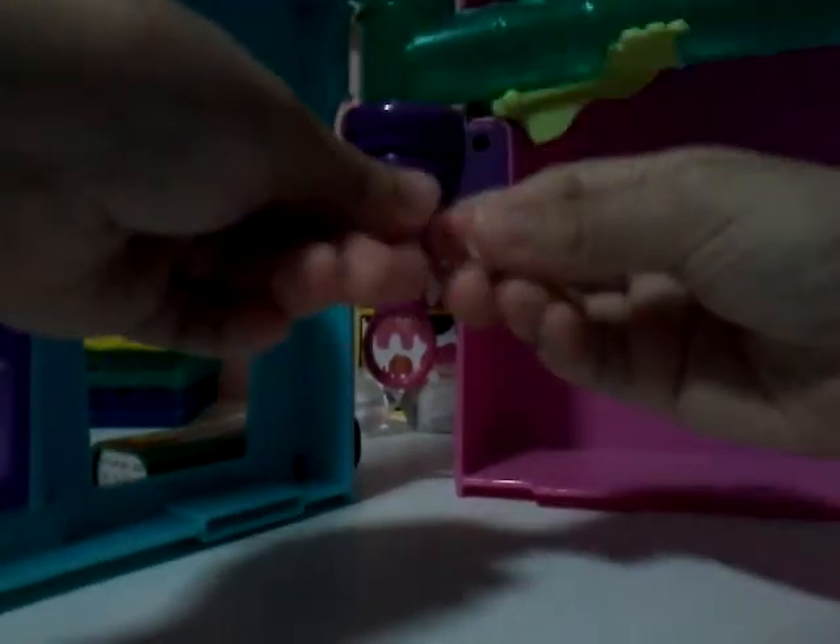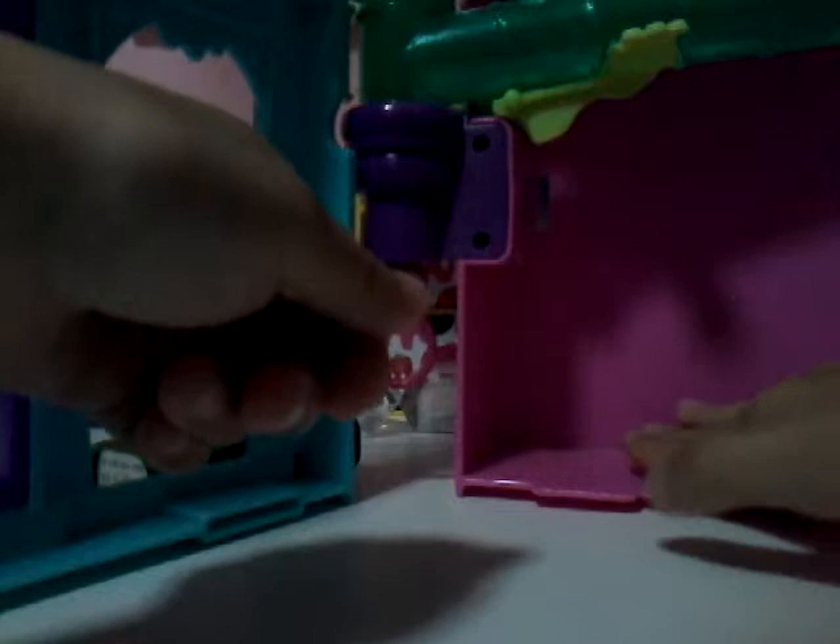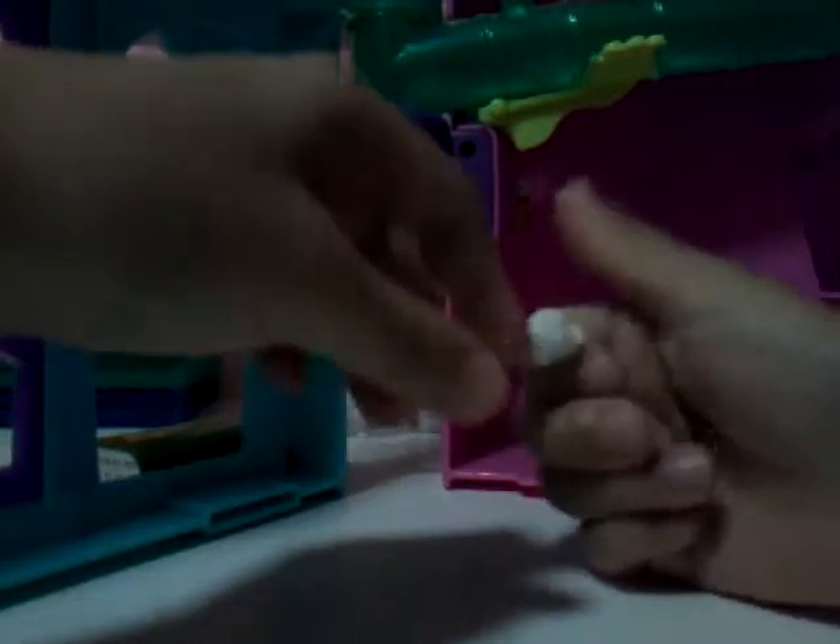Hey guys, it's Gladys, and today we don't have Tiffany because this video is going to be very messy. So today I'm going to teach you how to make Silly Putty — not slime, Silly Putty. This Silly Putty is very silly, so that's why they call it Silly Putty, right? Let's start.